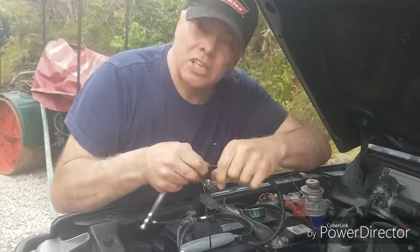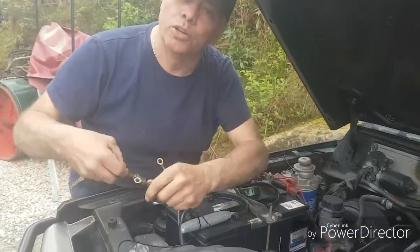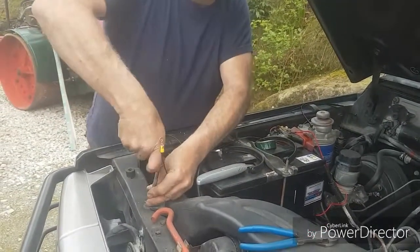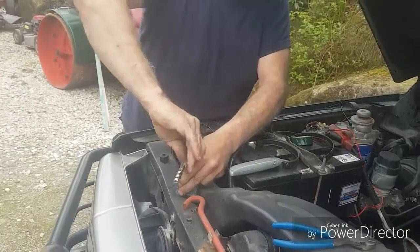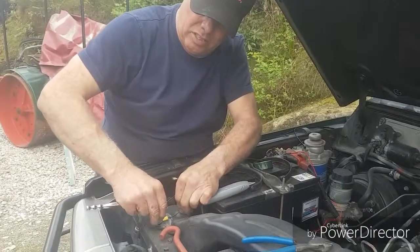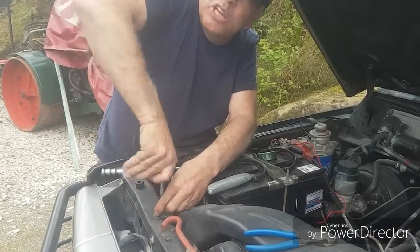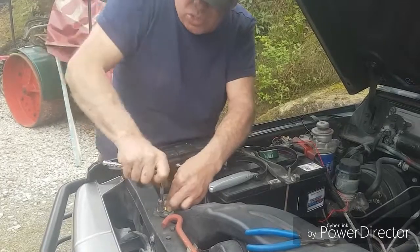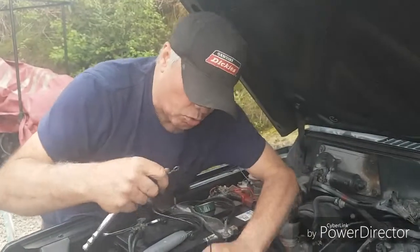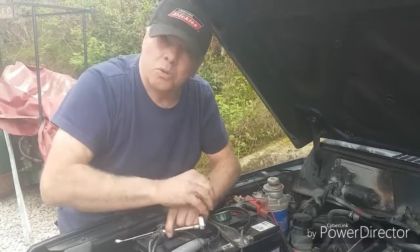These two black wires are negative and they simply go to earth. You need to find a good earth for this one. With the yellow end, undo the 10 mil, install the connection on the wire, and tighten it down — make sure it's a really good connection. In this case it's a nice clean screw with a good connection, making sure all the connections are good.